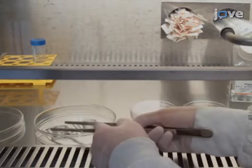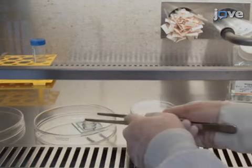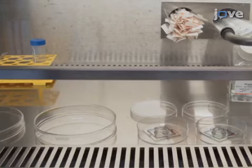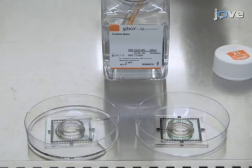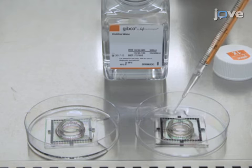To begin this procedure, place the clean chips in a standard 10 cm diameter plastic sterile petri dish. Next, add 8 ml of sterile distilled water to the petri dish to form a humidified chamber, which will prevent the small volume of culture medium on the chip from drying when placed in the incubator.